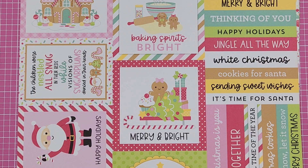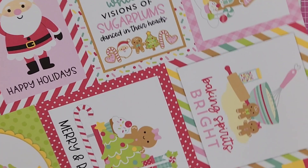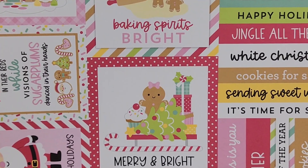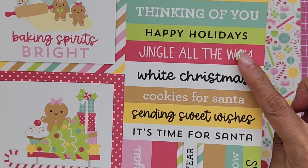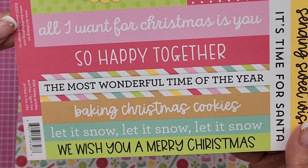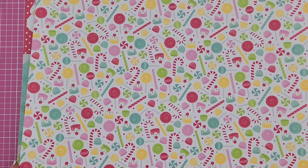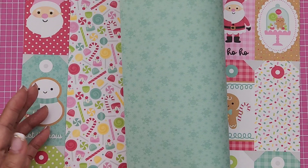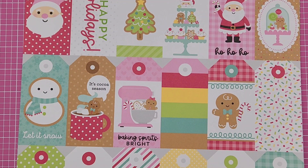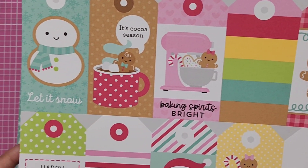This one is another cut-apart called Holiday Sprinkles — you get three by four cut-aparts as well as four by fours. You have sentiments: Season's Greetings, Merry Christmas. The reverse side is a pretty pattern. I should have gotten two of these because I want to make gingerbread houses — it would be perfect. This one's called Sugar Plums with lots of sugary treats; the reverse has snowflakes in an aqua color. Then you have the Season's Greetings tags — so cute, Doodlebug is just adorable.